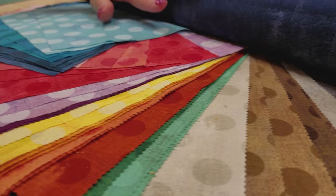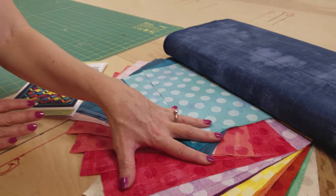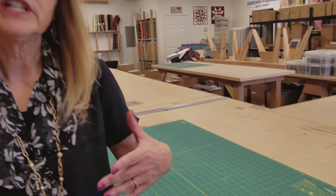The next step is to iron everything, cut the background, and do the sub-cuts on the layer cakes. Since we're using the Cozy Quilt Designs patterns, I can't give you all the sizes, but it's very easy to follow their patterns and get all the exact sizes that you need.